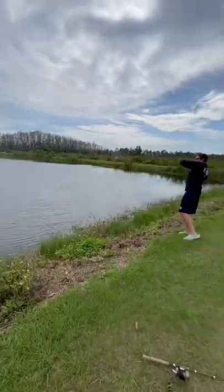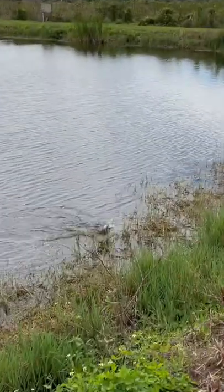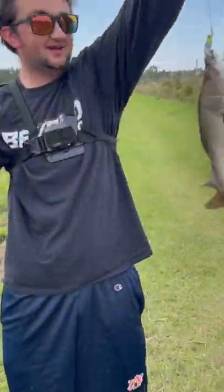Oh, she's going through the violin. And that's how you catch an Australian barramundi in no time.